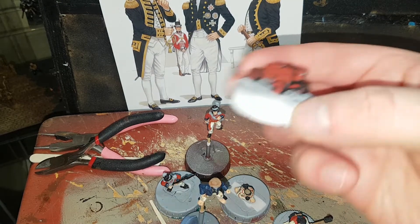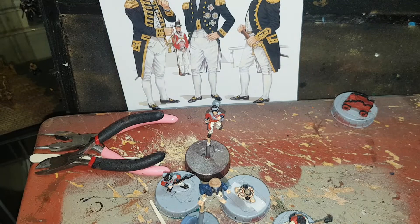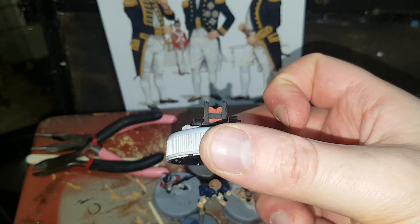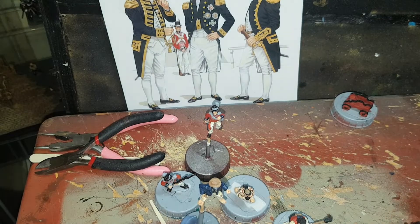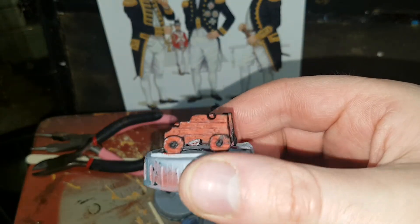And then you've got the two gun carriages, I should say. I missed a bit there, I'll have to go back in. So yeah, they've had the red done on the wood and then the black base for the metalwork, which I'll go in with a dark silver and do that.